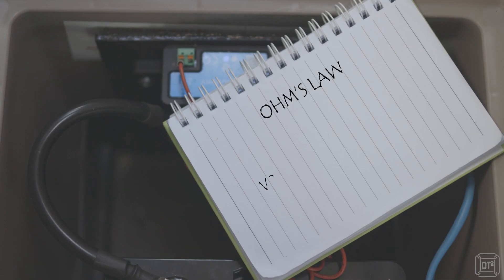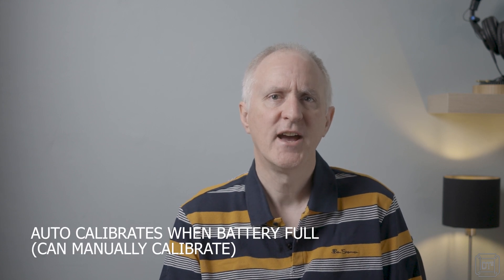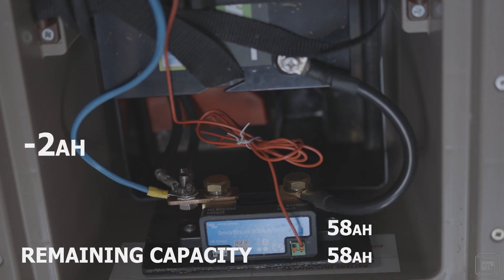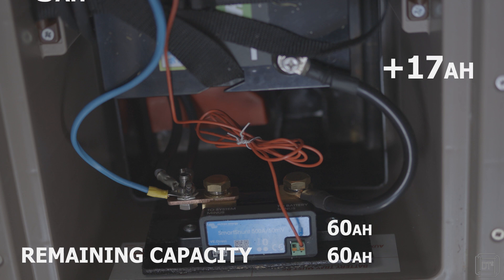Any resistance causes a voltage drop, so the shunt measures the voltage drop across its conductor. This very small voltage drop is then used with Ohm's law — volts equals amps times resistance — rearranged to become amps equals volts divided by resistance. In this way the shunt calculates the current going through it and therefore through the circuit. The shunt's processor needs to be told the full capacity of the battery and then calibrated when the battery is full. From that point forward the shunt keeps track of exactly how much current has been extracted or added, and therefore the true remaining capacity. This is not affected by other things happening in the circuit and is therefore far more accurate.